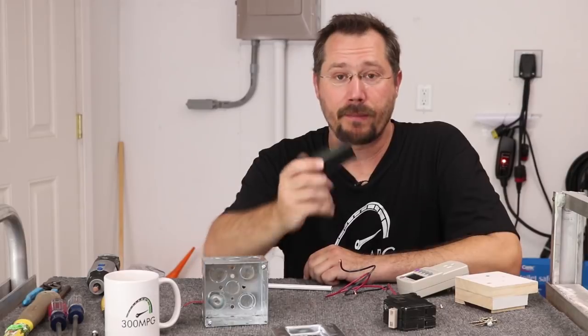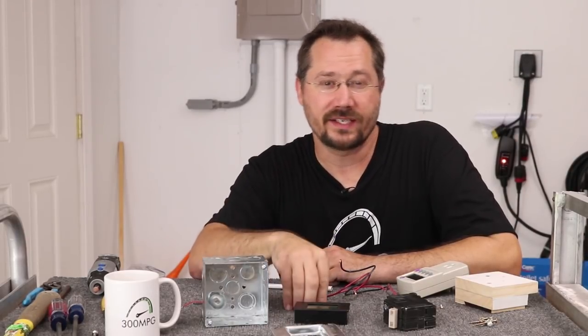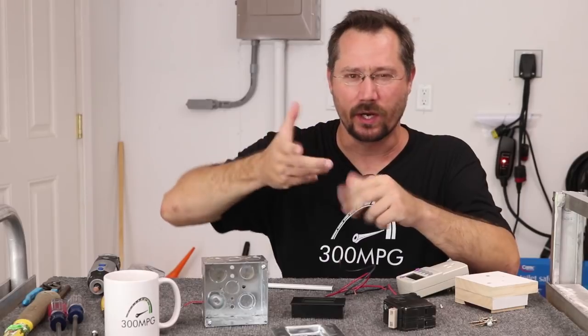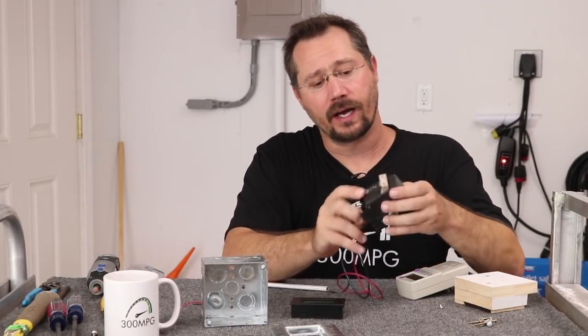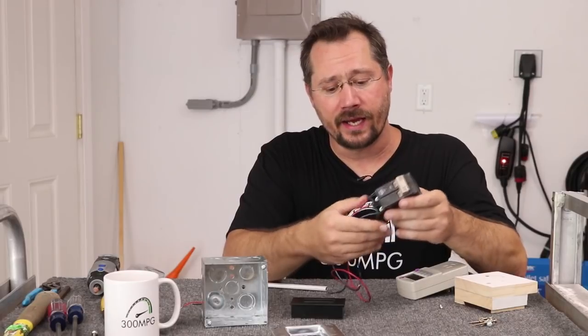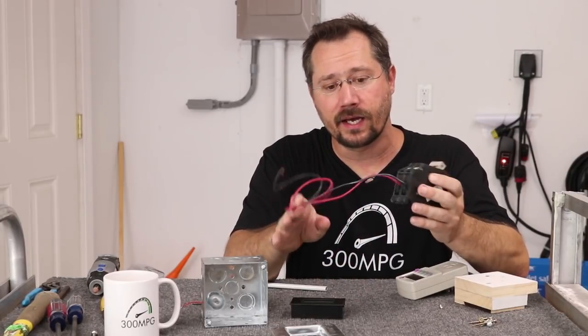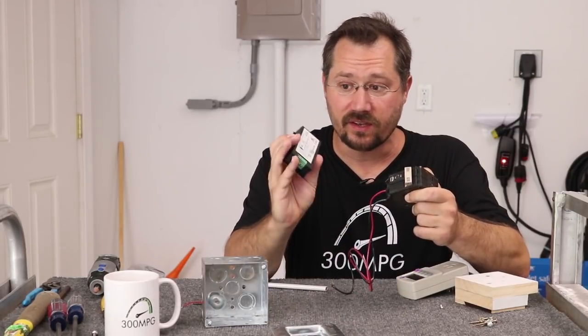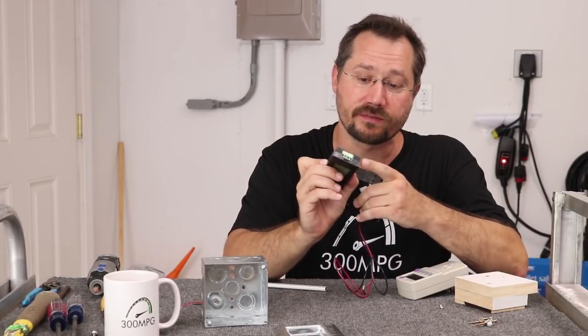I do need some power to operate the meter, and I don't want to tap it off the solar — because if the solar is off, the meter would be completely off too. So I'm going to bring it in from a different circuit. Rather than mess around adding wire nuts in my breaker box, I'm just going to add another breaker — a 15-amp dual-pole breaker, very basic and inexpensive. I've already pigtailed on a couple of short pieces of 14-gauge wiring.